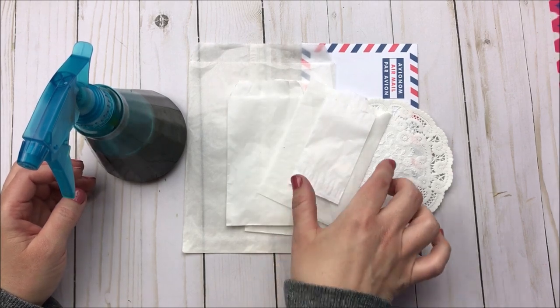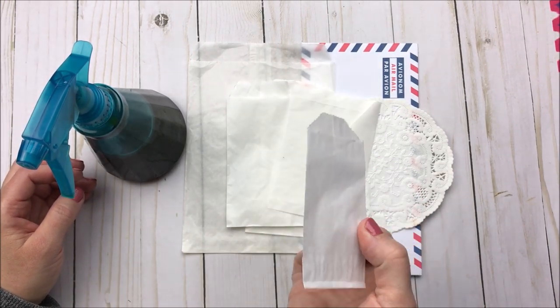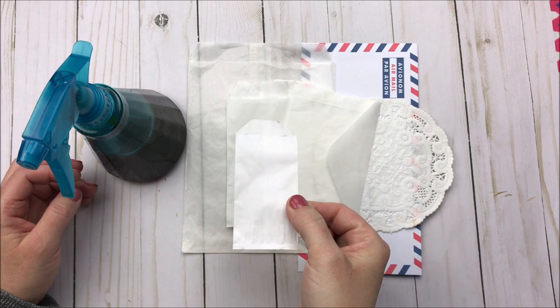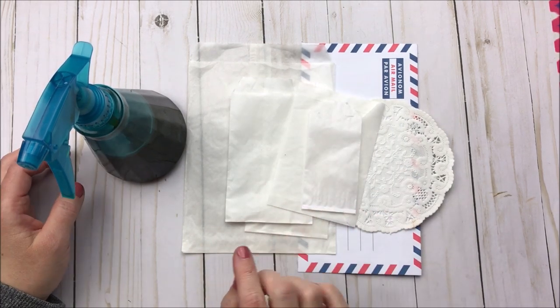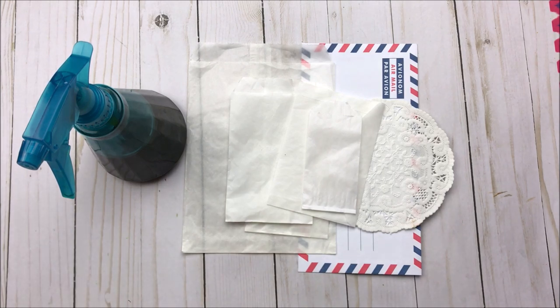Back when I had first started coffee dyeing, I would dip these bags into a bowl of coffee and then dry them, which works — it's absolutely fine — but I just want to share with those of you who are new a super quick way that you can coffee stain your items, dry them quick, and use them right away. So let's go out into the kitchen and I will show you.